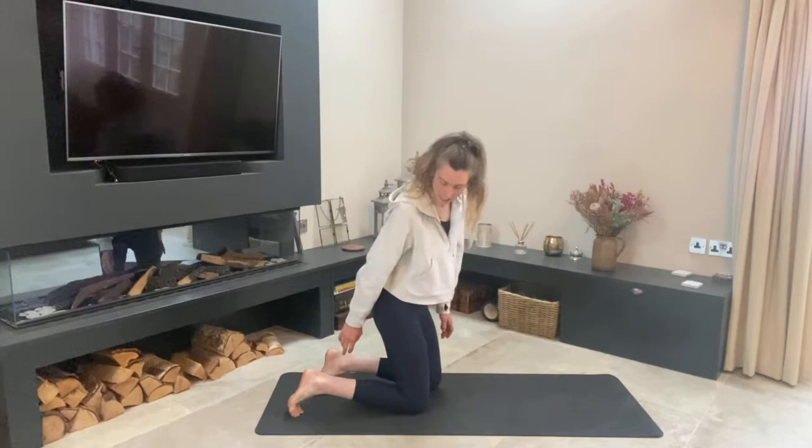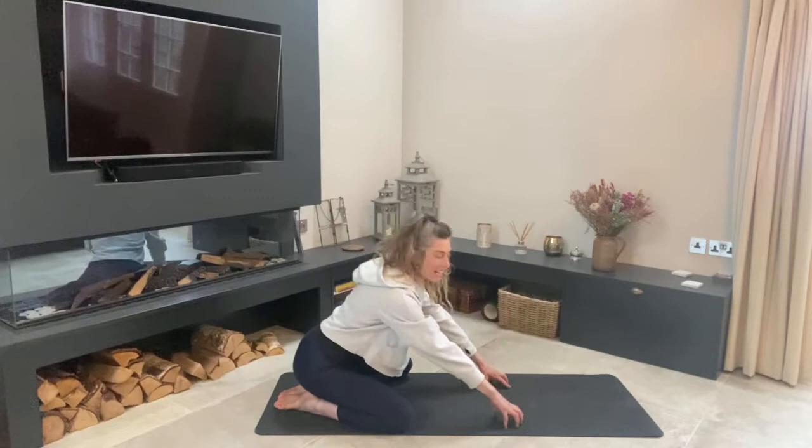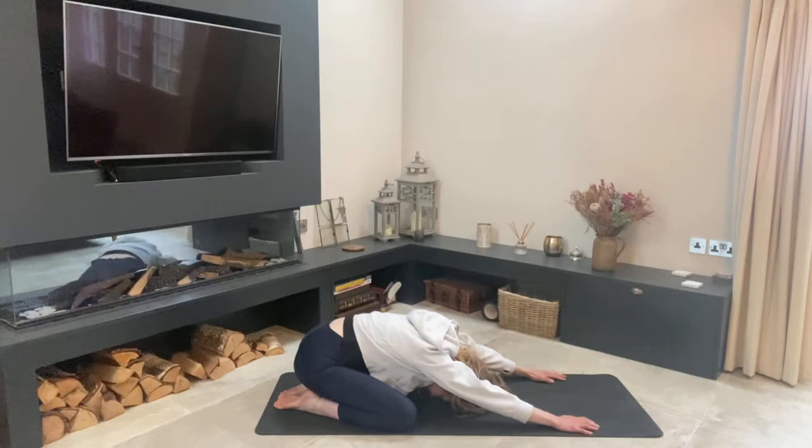We're going to be opening up those hips and getting our deep seat whilst in the saddle. Place your hips on top of your ankles, keep your big toes together, widen your knees, and then walk your hands out in front of you — just let your chest and your forehead melt to the ground.